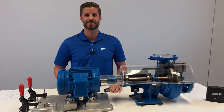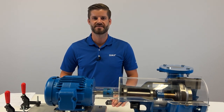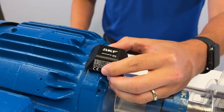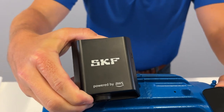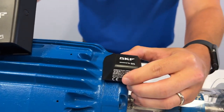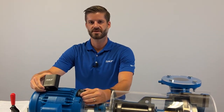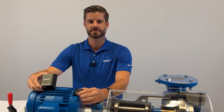SKF Axios is an easy-to-use wireless scalable predictive maintenance solution from SKF and Amazon Web Services. The system consists of a wireless triaxial sensor that communicates via Bluetooth to a gateway which connects to the cloud. This data is easily visible either through a mobile application on your phone or through a web browser on your computer. Today we are going to take you through how easy it is to get set up with SKF Axios so you can monitor more equipment at your facilities.